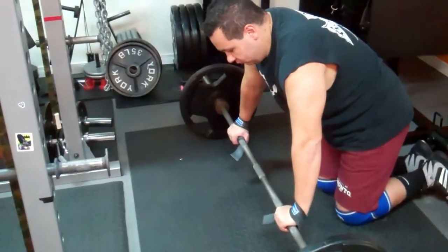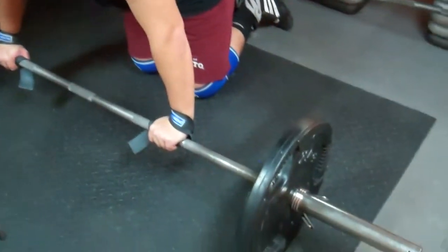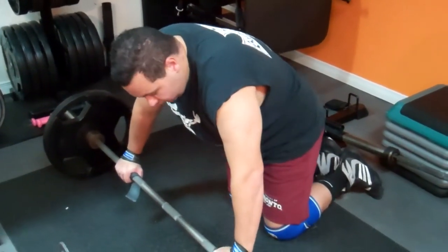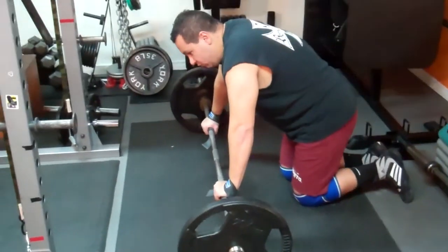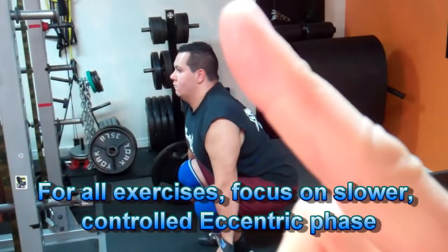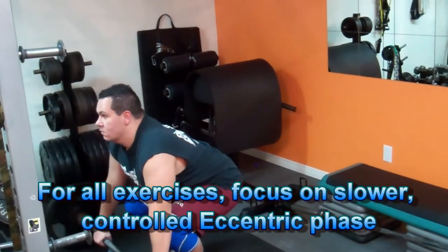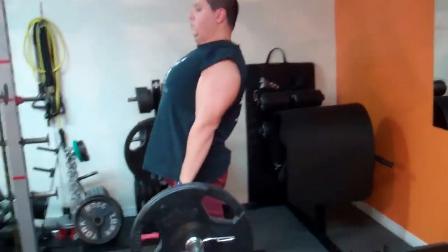Moving on to the deadlift — the granddaddy of all exercises. Use straps to maintain an overhand grip rather than a mixed grip when first recovering from injury, to keep a balanced load on each side of the body and focus on what's happening with the legs rather than grip being a limiting factor. Start with a neutral spine and a nice flat back. The bar stays close to the body and is over the top of the toes on the initial pickup. Press through the floor and engage the glutes at the top, finishing nice and straight — not leaning back.